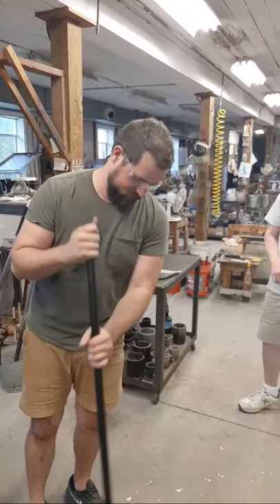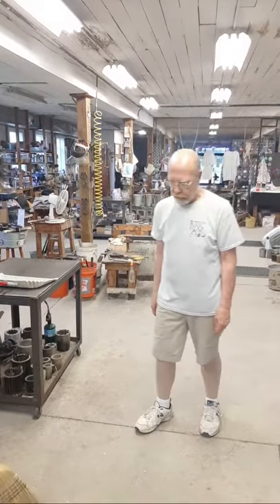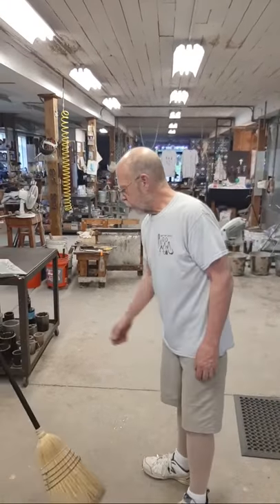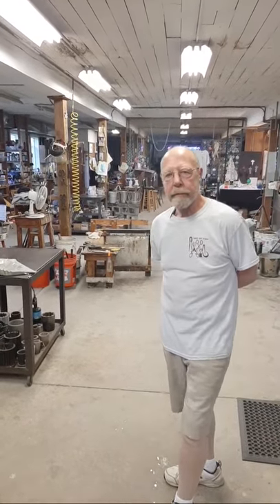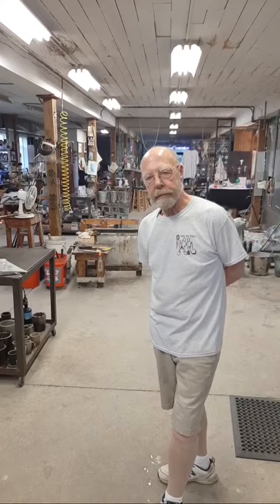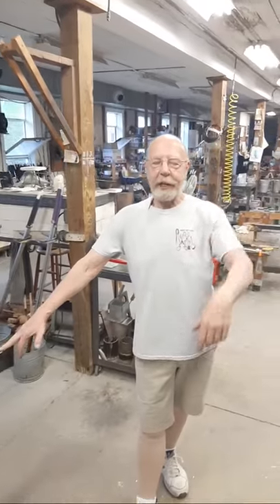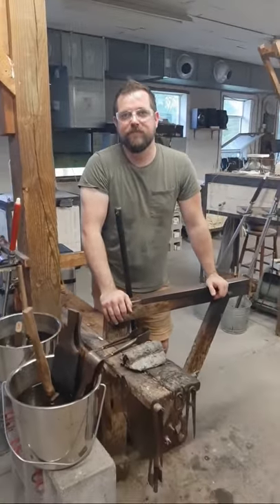Thank you all for joining us. This is the Art of Fire Glassblowing Studio. If you'd like to join us on Tuesdays, we have a Facebook Live presentation at 11 a.m. Eastern Daylight Time — four hours behind Greenwich Mean Time. Wherever you are in the world, we do about a two-hour show with all kinds of glassblowing and other demonstrations. Thank you very much. Take care, have a good spring, and we'll see you next month.